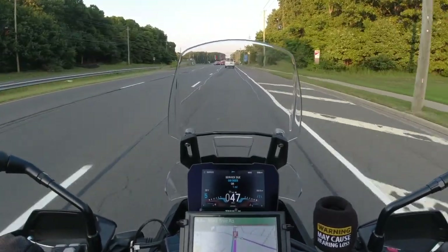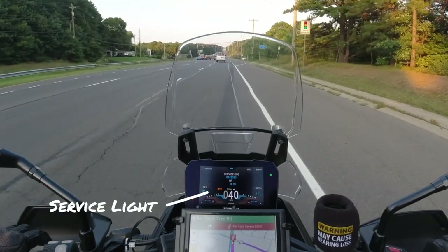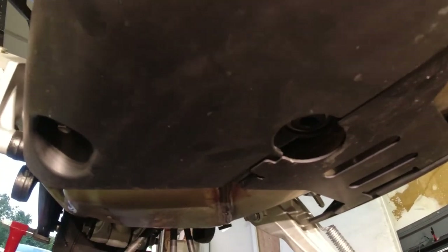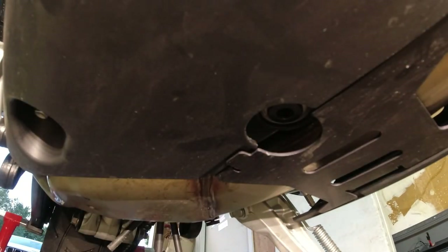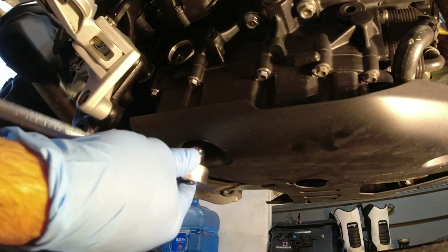On my commute home I just hit the 600 mile mark and the service light popped on, so now it's time to do the oil. Underneath you've got the skid plate or belly pan — you do have access to the drain plug right there. The manual calls for removing the belly pan; you don't have to, but it probably makes it easier to access the parts and get to the filter.